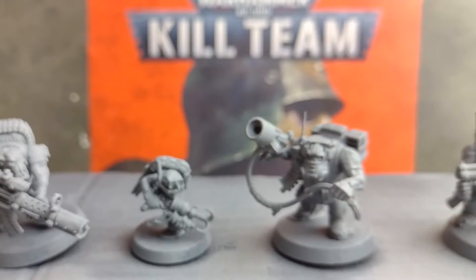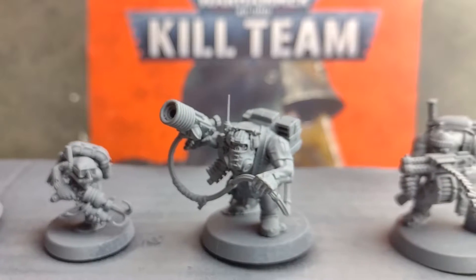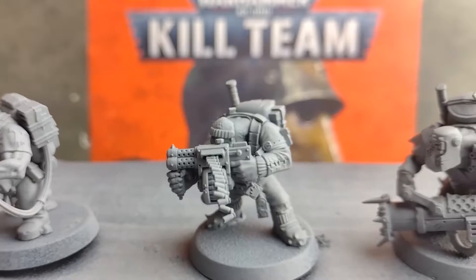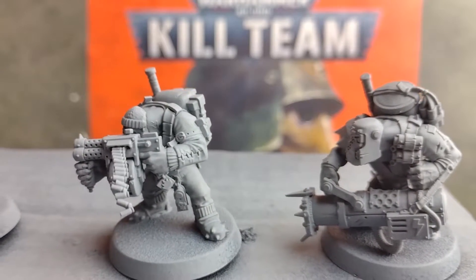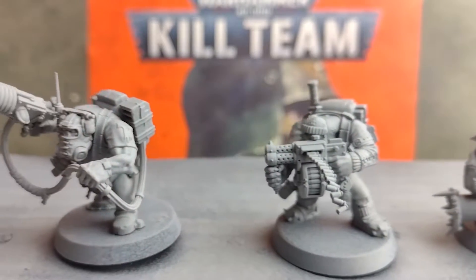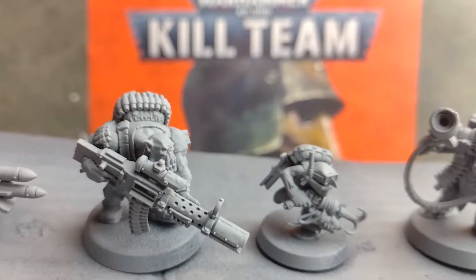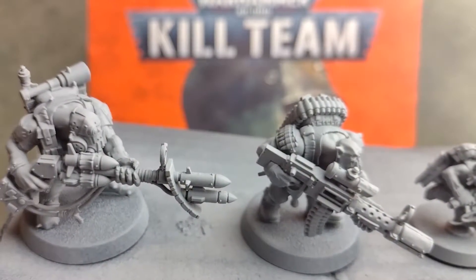I've also previously done an unboxing video for this set, so I'll pop a link in here so you can check out all the books, terrain and accessories you get in this box. We'll be going through how to paint these commandos step by step, and although we're using these new Kill Team miniatures, you can also use this video to paint up any Orks you have for your games of Warhammer 40k too.